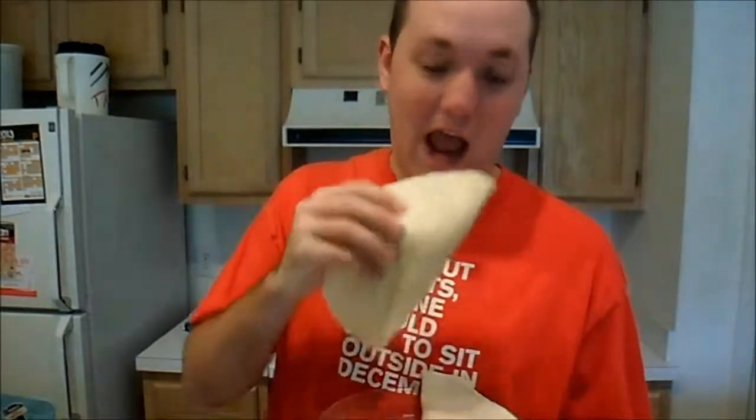I was setting the camera back down and accidentally turned it off. This is our finished product. Let's see how it tastes. That's fantastic. Thanks for watching Cooking with Ed. I've been your host Ed Newhouse. Goodbye.